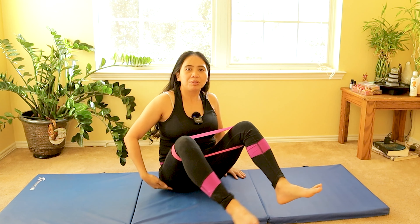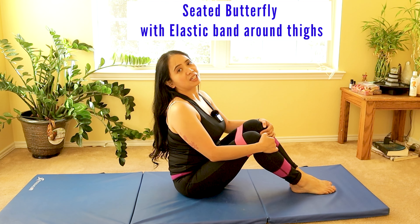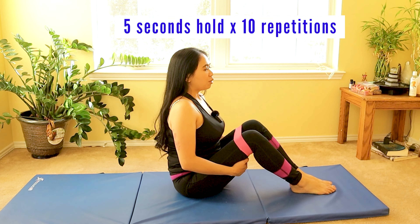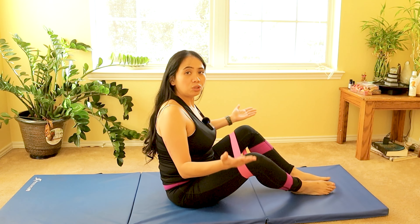With the elastic band placed around your thighs, most patients with piriformis syndrome lack external rotation of the hip. In a sitting position, keep your back straight and do gentle butterfly stretches — slow and steady. When you open, hold for 10 seconds to slowly build the muscle. My recommendation is 10 times for beginners, building up to three sets of 10. This activates the piriformis and other surrounding muscles.